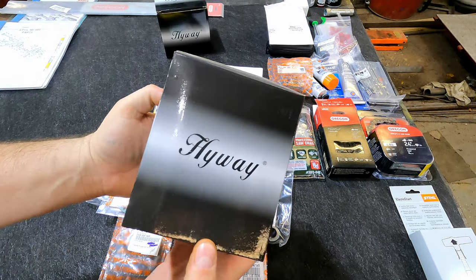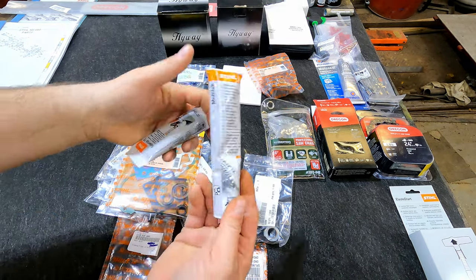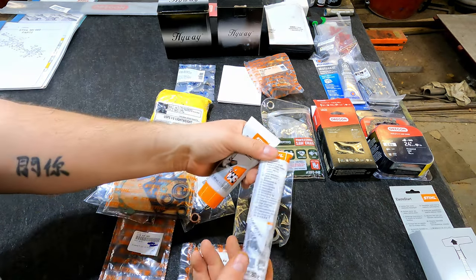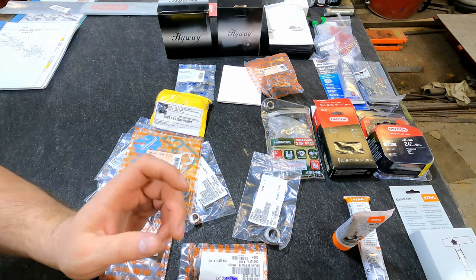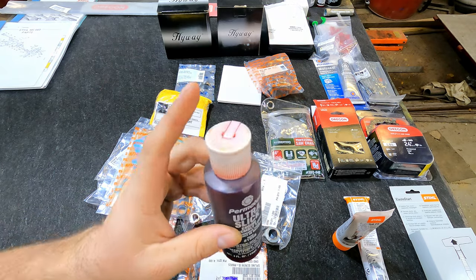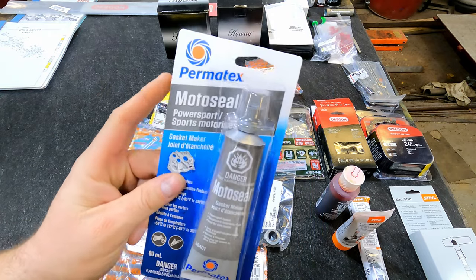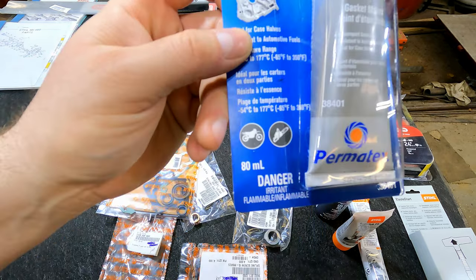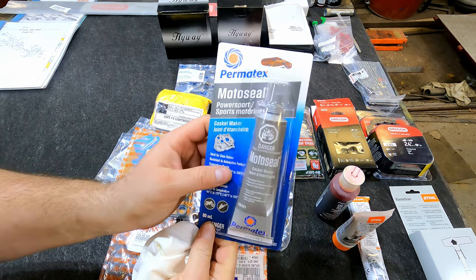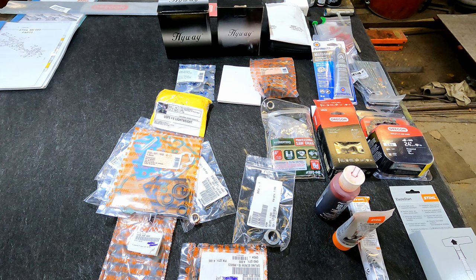I've decided to put a Highway big bore kit on this saw, taking it from roughly 92cc to 98cc. For assembly I have Stihl Multi-Lube, Super Lube, and Permatex Ultra Slick — I've used that on different engines and it works great. For the case gasket I have Permatex Moto Seal, recommended by most people putting these together for dirt bike and chainsaw builds. That goes on the case halves between the gaskets — just a thin layer to help seal everything up in case surfaces aren't perfectly flat.